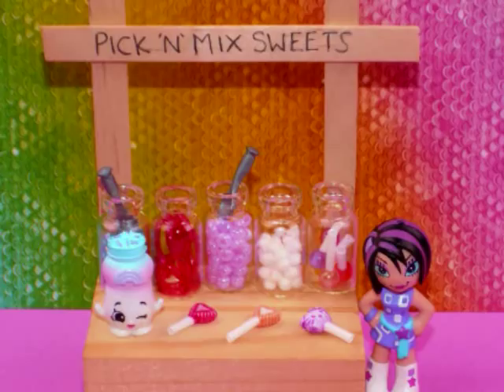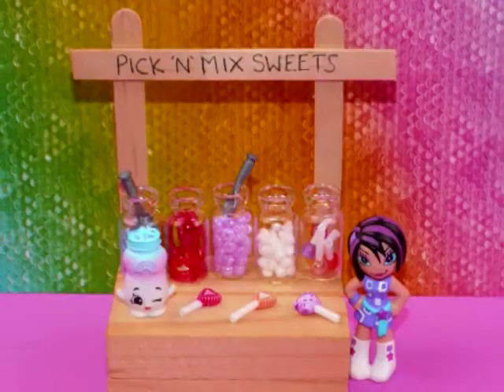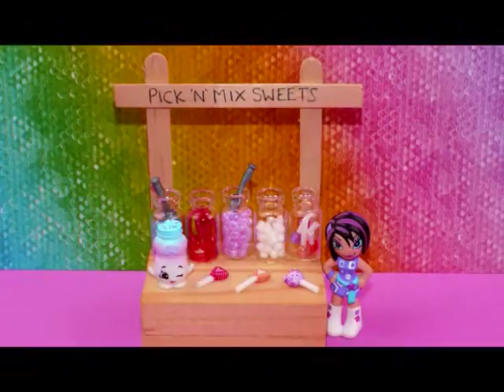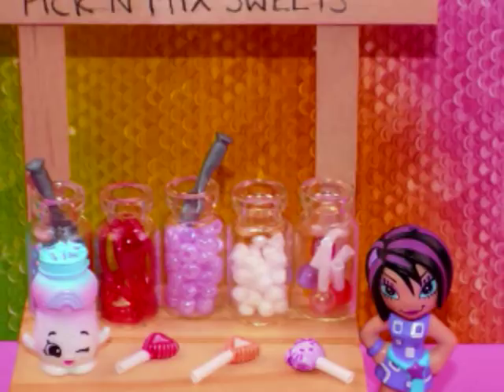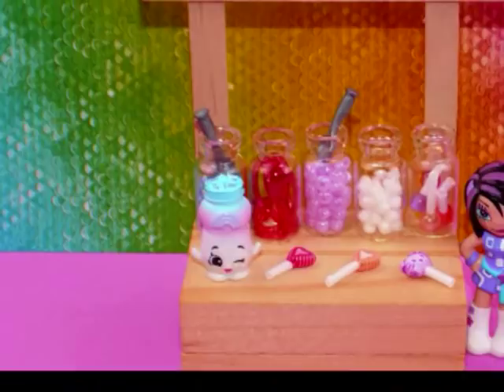Today's tutorial is a collaboration done with Miss Artie Crafty. Miss Artie Crafty makes miniature Barbie and Littlest Pet Shop size miniatures using different crafts and recycled items from around the home or other places. Pop on over to her channel — the link is in the description box — she's got a variety of really fun crafts for people of all ages, so please go take a look.